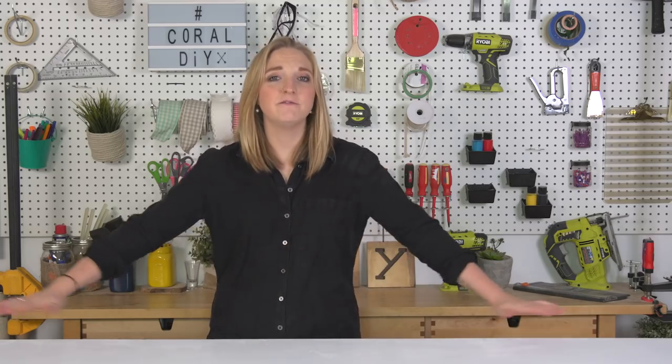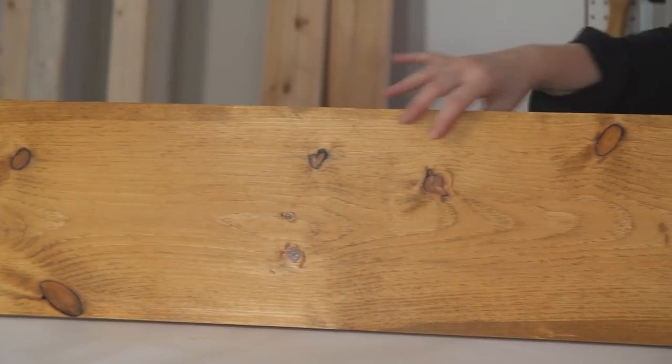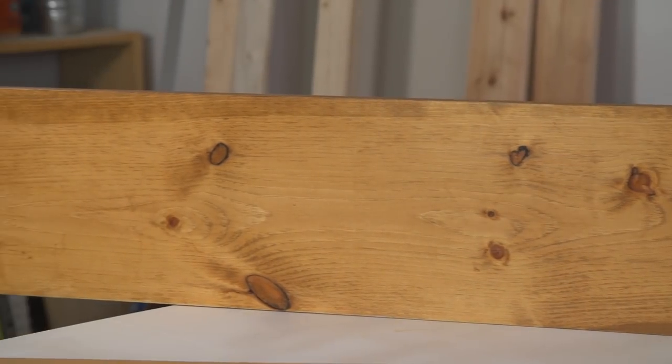I did apply a quick finish on these boards. Normally, you want to do about two to three coats of finish. It makes the board nice and durable so that it's going to stay protected.